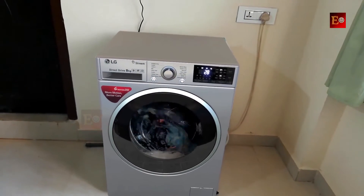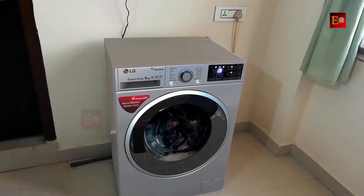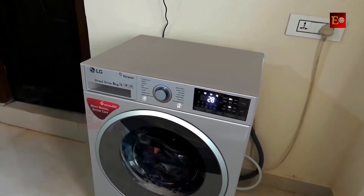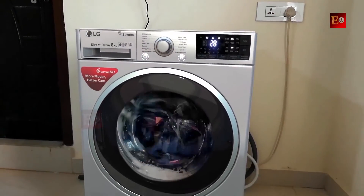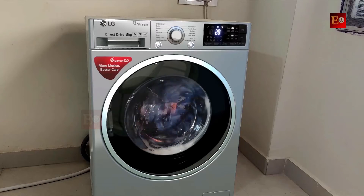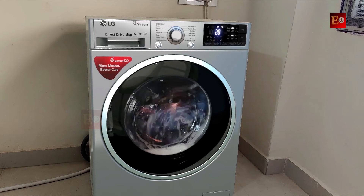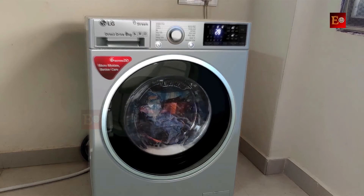This is an 8KG steam and turbo wash technology front load washing machine. It has 3 years complete machine warranty and 10 years inside motor warranty. It's a completely fully automatic washing machine. If you start the machine after adding the clothes, it will do everything — wash, rinse and spin. We don't need to change anything in the middle of the washing, so after the wash is completed, you can take the clothes directly from the machine.